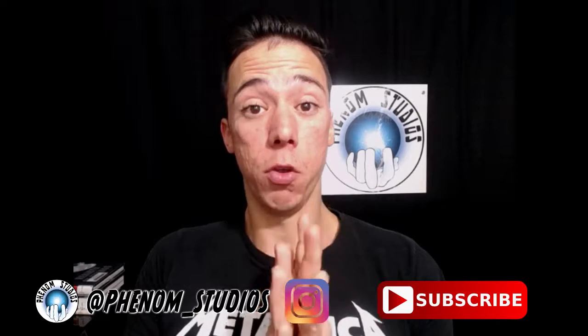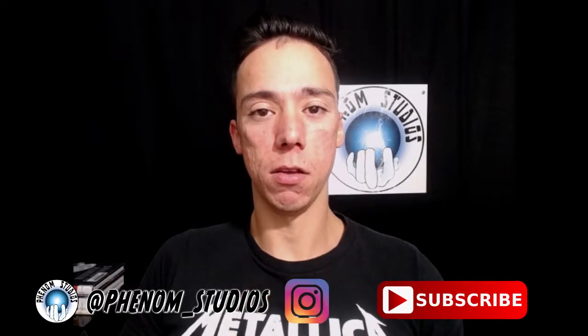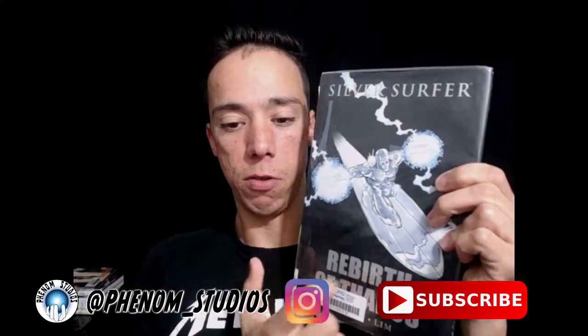Today I am doing a review on a comic book. This comic book is called Silver Surfer: Rebirth of Thanos.